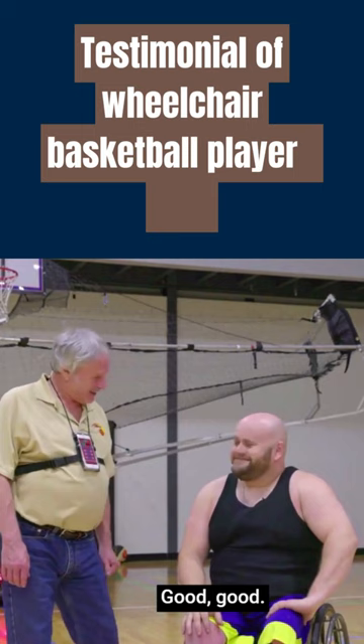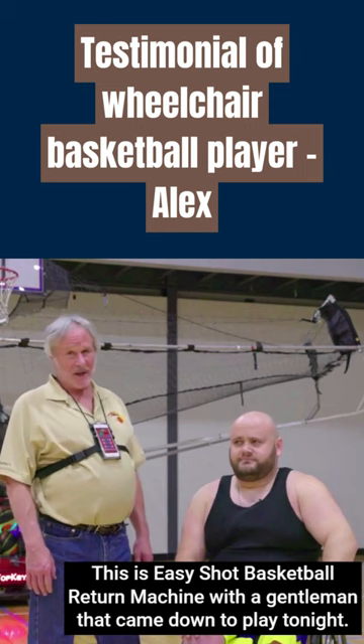Hi. Hello, how are you? Good, good. This is Easy Shot, a basketball return machine.